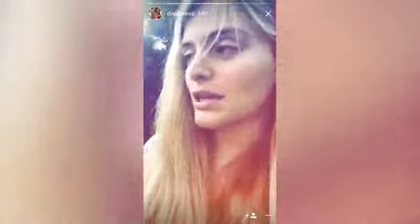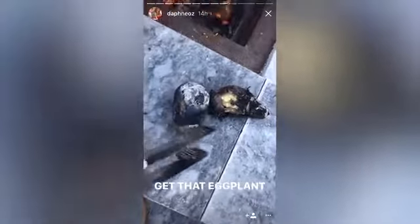So tonight for dinner, we're going to have salmon sandwiches. I'm doing the salmon on the grill. We're having a kale slaw with a bunch of parsley and some chives. I threw two eggplants down at the bottom of the fire. Check these guys out, I just pulled them out of the fire.